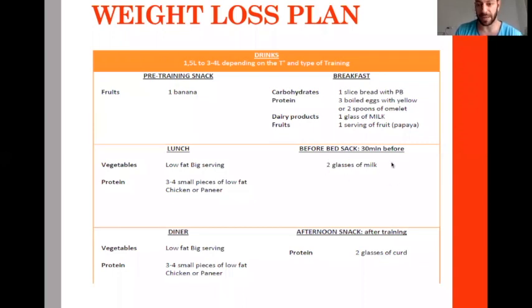Before bed, because it was a young athlete, rather than a whey protein supplement, I used two glasses of milk before going to bed at night — to optimize the weight loss plan.